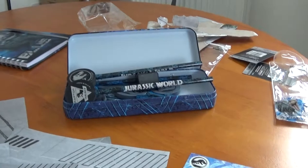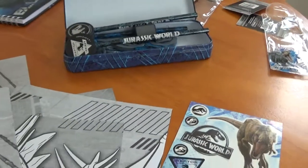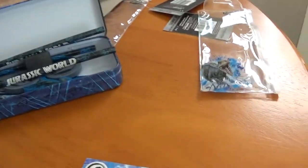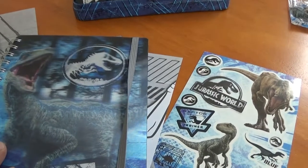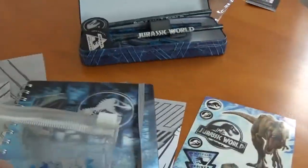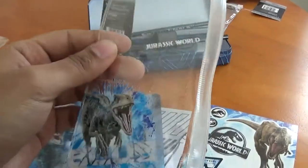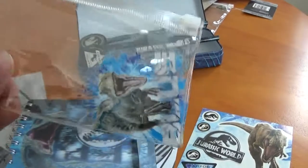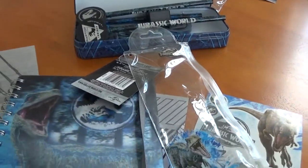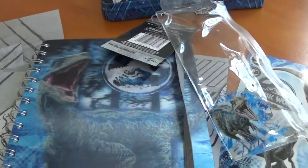So those are the Jurassic World Fallen Kingdom stationery items and other bits you can get on the cheap. Have a look in Poundland or anywhere else you can find them. I really like these — I'll be looking out for more. I especially love these pencil cases because they're so versatile. Anyway, thank you for watching and we'll see you again when I've got more stuff. Have a good day, see ya!